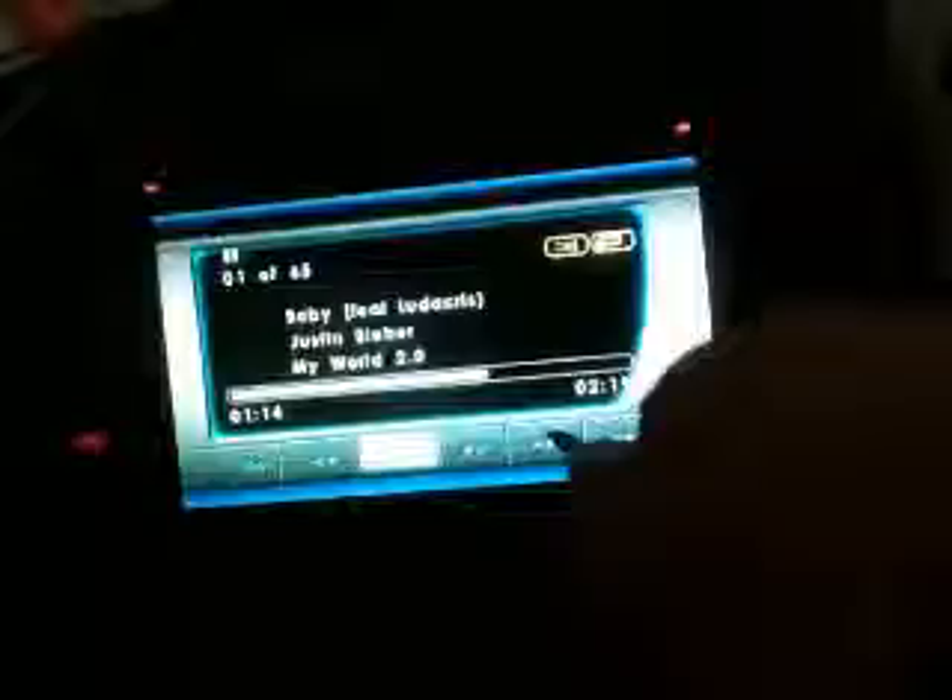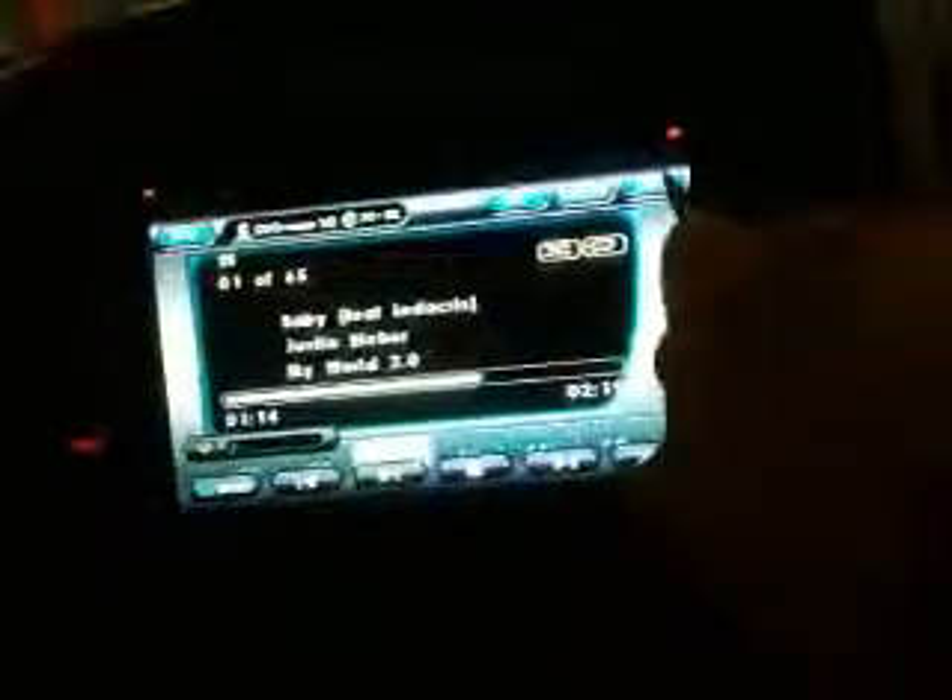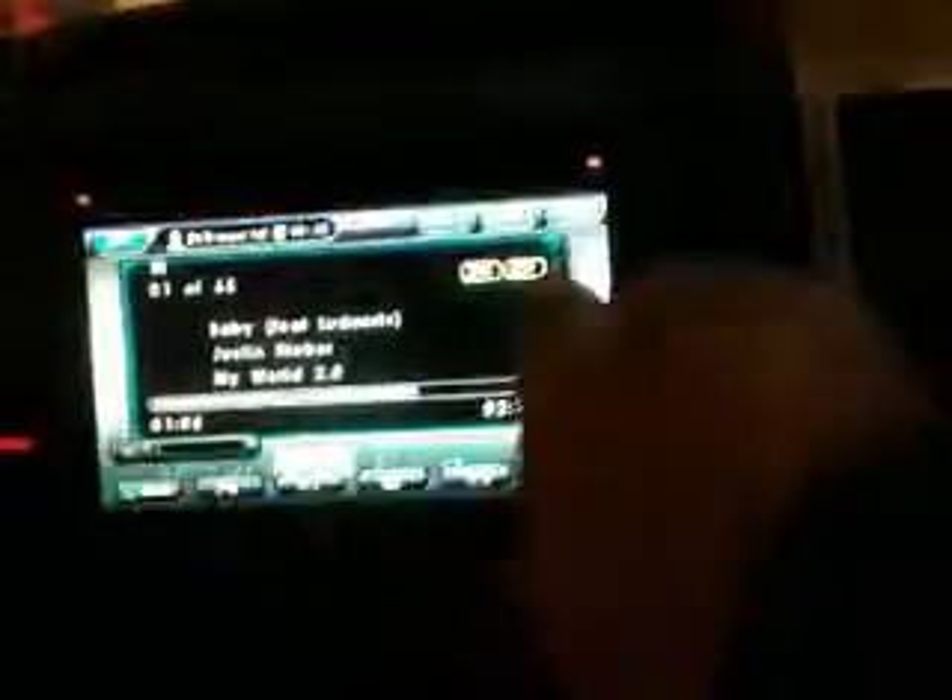And once again — now I can't play it. None of these buttons work at all. Switching source, Bluetooth, source, back to iPod — and now I can't even play it again, so it's getting itself tangled up.